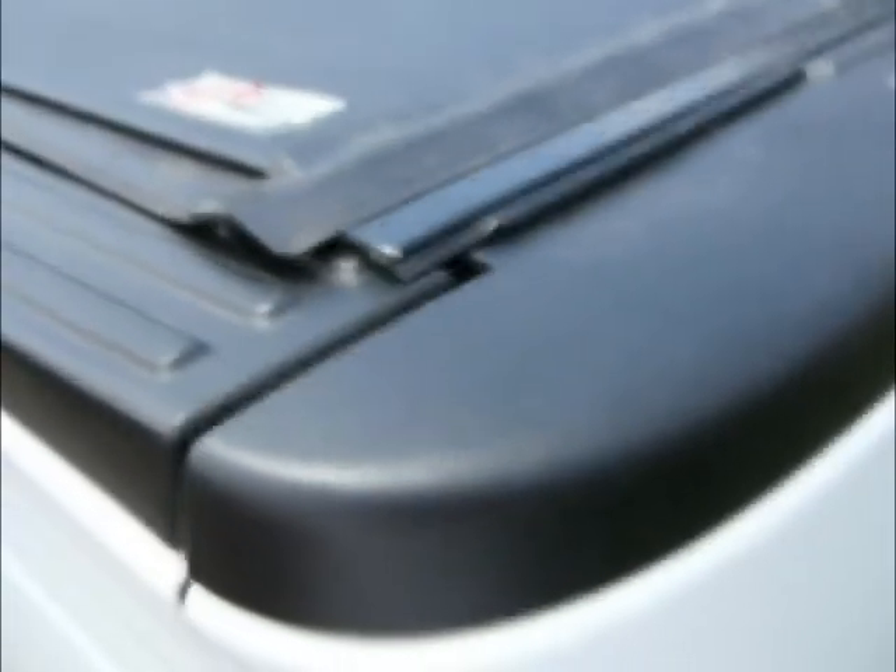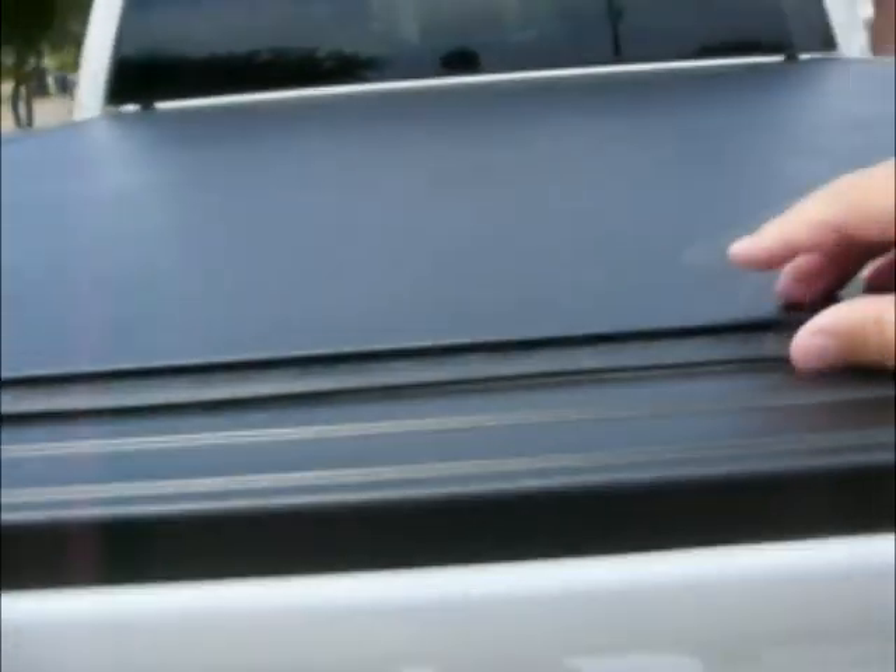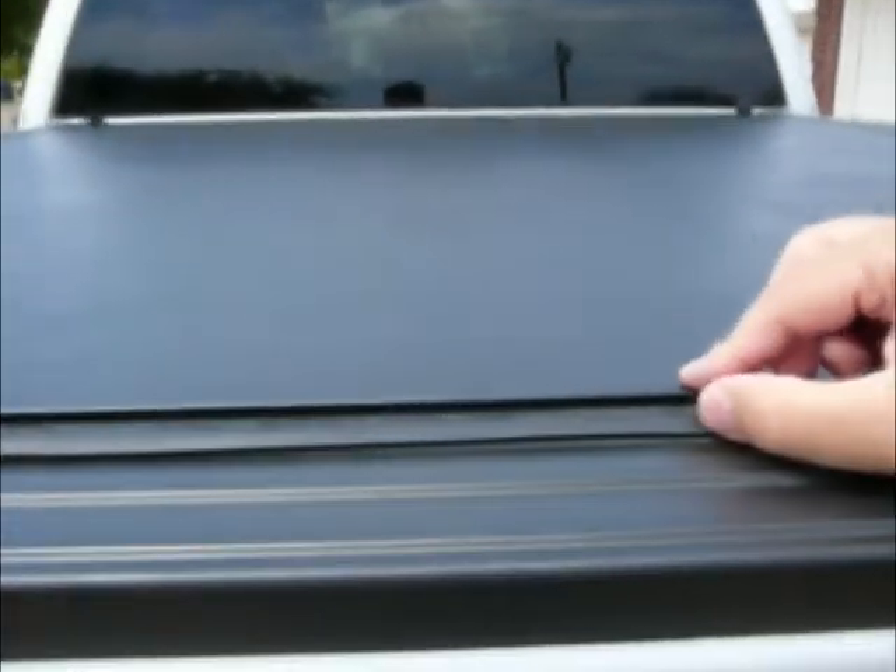And remember, we had to put these shims on to raise this piece so it would be higher so the tailgate can slide under. You know what I'm finding out? Customer service at BAK Industries has no freaking idea what they're talking about.